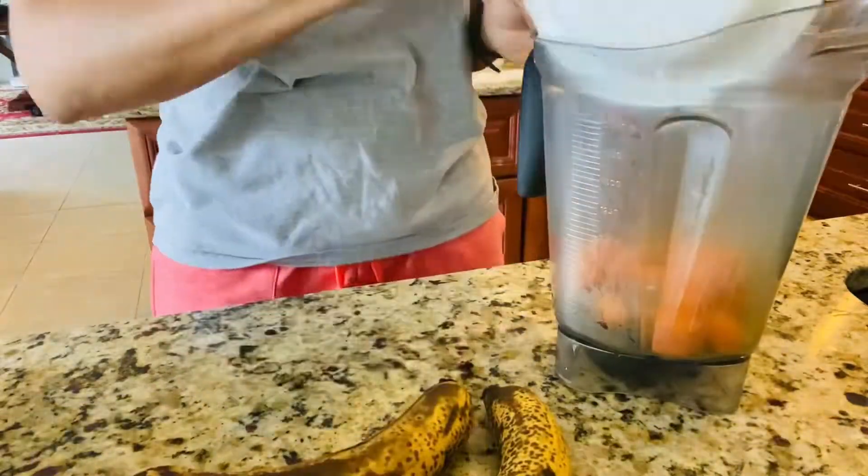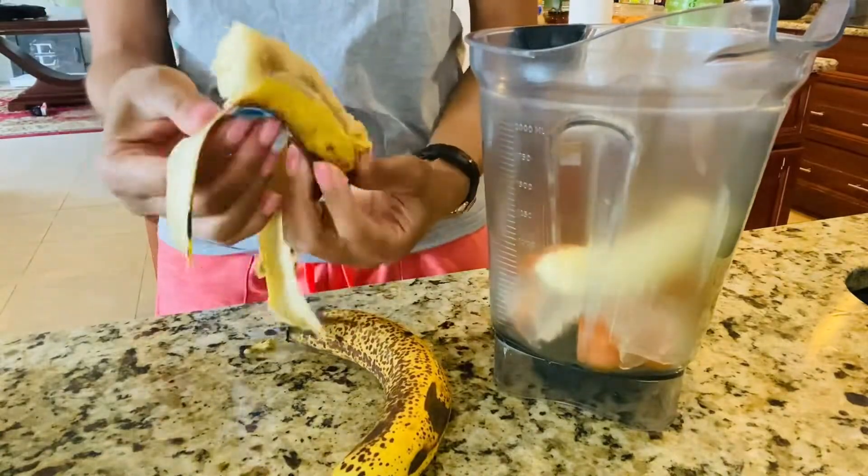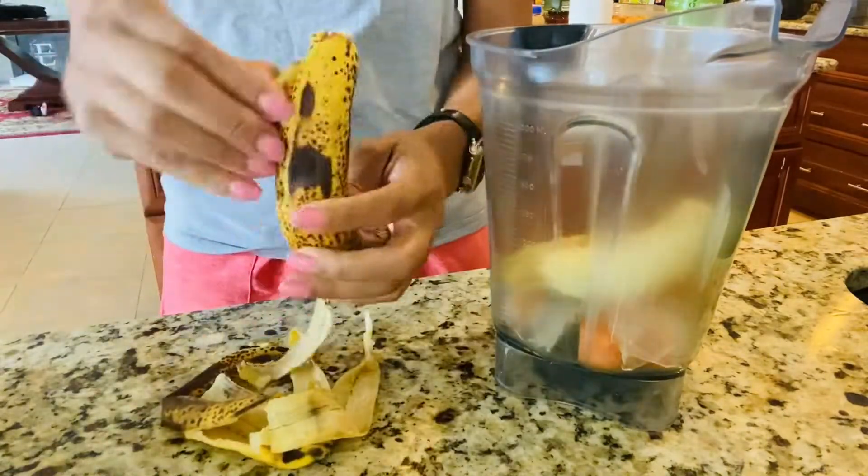Now that my carrots are soft, I'm going to put them in a blender, add my aloe vera gel, and add two bananas, then I'm going to blend the ingredients together.